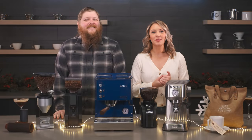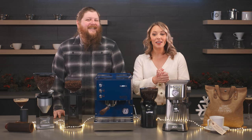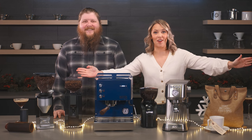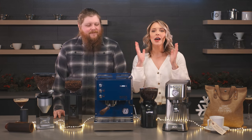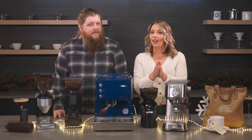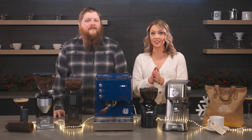Hi everyone, I am Tara from Seattle Coffee Gear and I'm Pat. Today we're so excited because we're giving away all of this awesome stuff. We have several gift packs here that Pat's gonna walk you through. Don't forget to stay till the end of the video because we're gonna tell you how you can enter for a chance to win one of these.